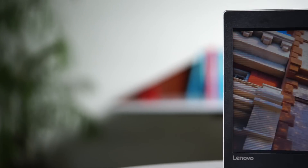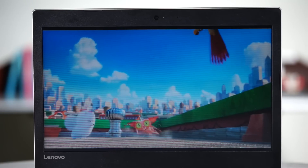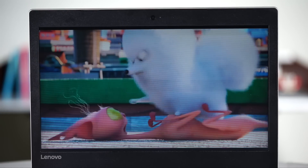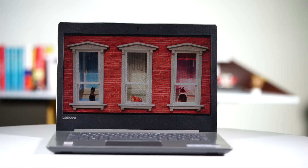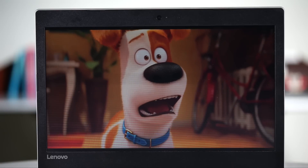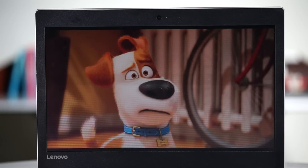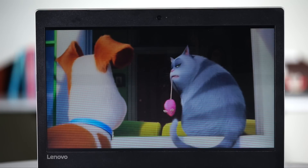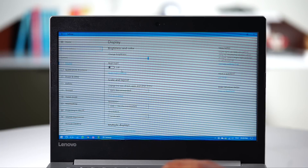The Lenovo IdeaPad 330 comes with two 14-inch display options: a non-IPS LCD panel with an HD resolution and an IPS LCD panel with a full HD resolution. The model I received only got the non-IPS HD display, but its performance was quite decent. The brightness of the screen was good for indoor use, but not so much for outdoor use. What I didn't like about the display was that the colors always looked washed out and the text always looked grainy.